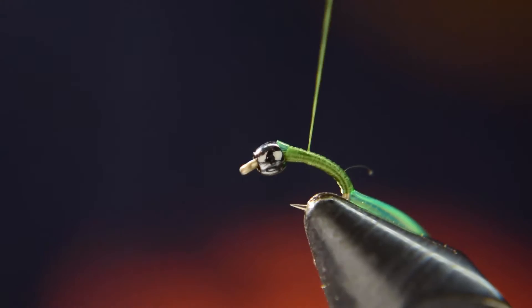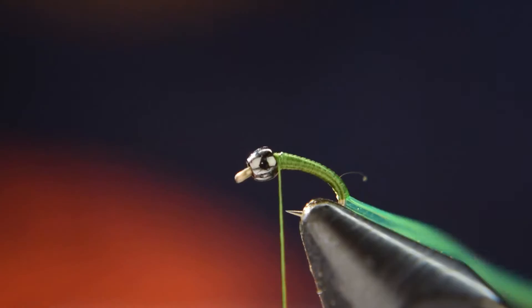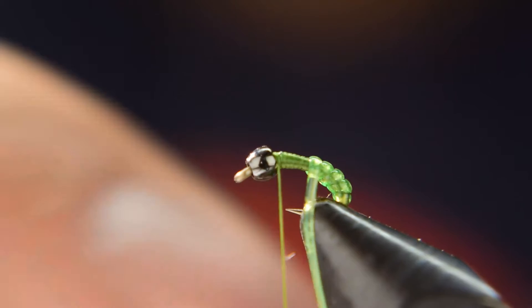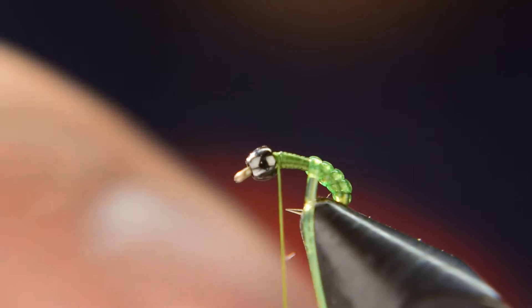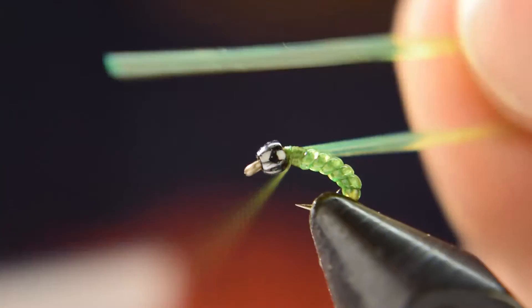The reason we're using this medium-sized D-rib is because you want the body of the fly to really stand out. You'll see that in just a second as I wrap this forward. Wrap it forward and pull tight — not super tight, but tight enough so the D-rib lays down flat and gives that nice segmented body, really pronounced by using a slightly bigger D-rib than you'd normally use on this size fly.